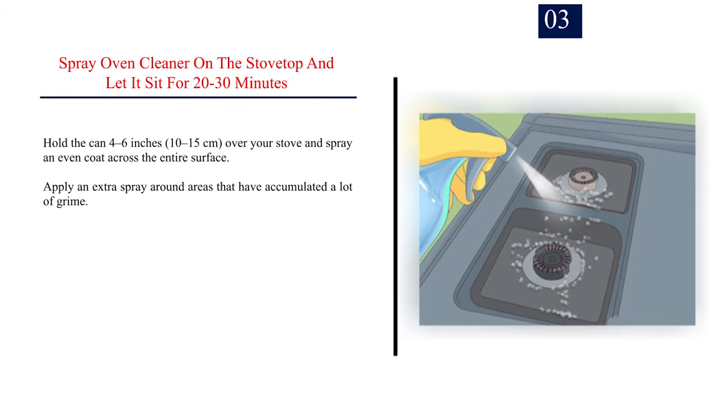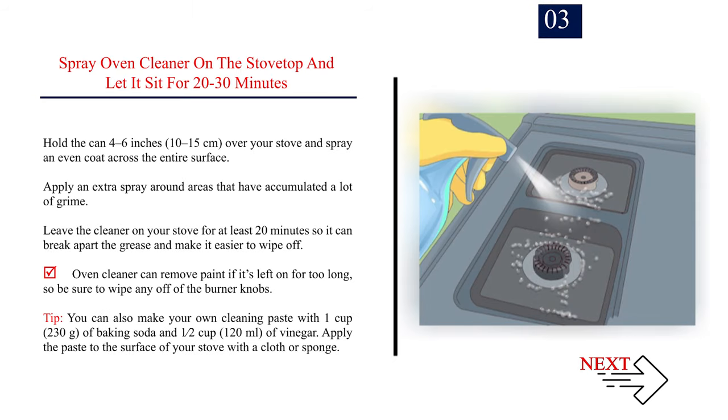Step 3 — Spray oven cleaner on the stove top and let it sit for 20 to 30 minutes. Hold the can 4 to 6 inches (10 to 15 cm) over your stove and spray an even coat across the entire surface. Apply extra spray around areas with accumulated grime. Leave the cleaner on for at least 20 minutes so it can break apart the grease. Note: oven cleaner can remove paint if left on too long, so be sure to wipe any off the burner knobs.